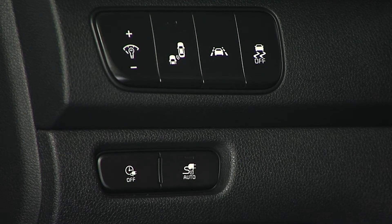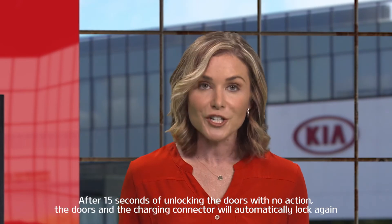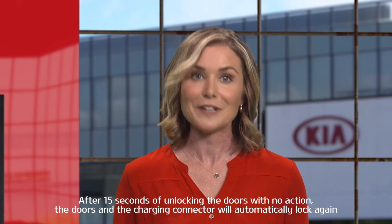When the auto button is not pressed, the LED will not be illuminated. Then the connector will be locked in place while charging and will remain locked until you unlock the doors. Also, if you unlock the doors and do not disconnect the charging cable within 15 seconds, the connector will automatically be locked again.